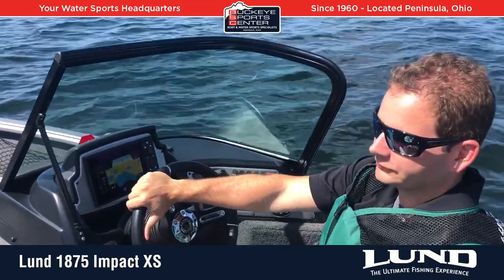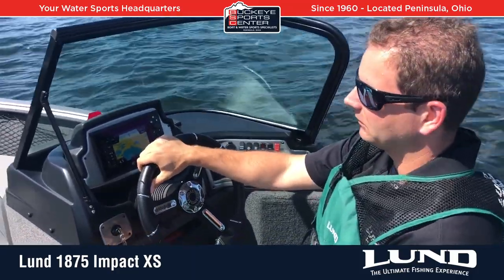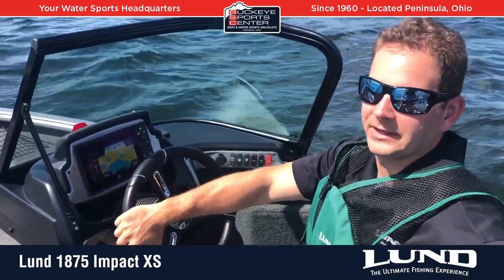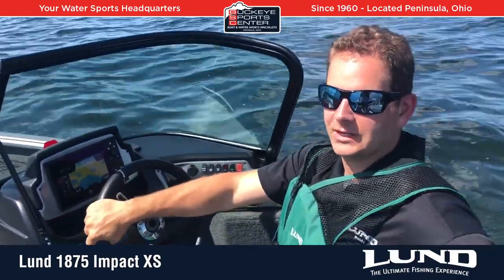Just an overall awesome package for the price. Anybody who fishes this boat or has owned it in the past knows just how great of a boat it is. Thanks again for joining us for the video, and for more information, visit us at BuckeyeSportsCenter.com. Thank you.